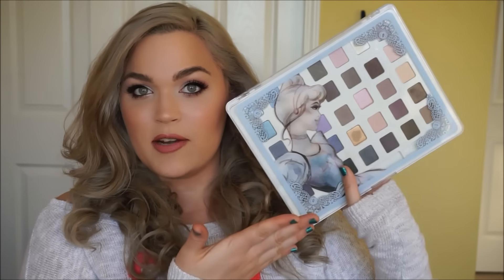Hey my loves, so as promised in my recent Cinderella haul and review video, I wanted to show you guys how I achieved the look in that video and the one I'm wearing right now, obviously using these Cinderella products. In this video I will have already completed my base products, my foundation, my brows and stuff, because I really just wanted to focus on these products in particular — showing you how they apply, all that fun jazz. If you haven't already seen the review and the haul, I'll link it down below.